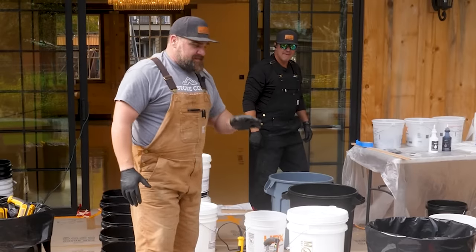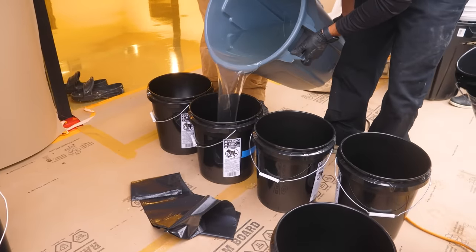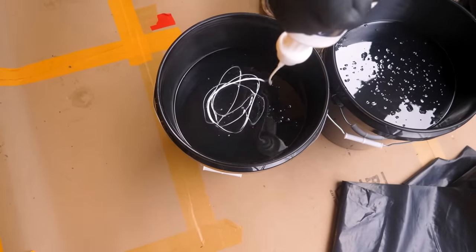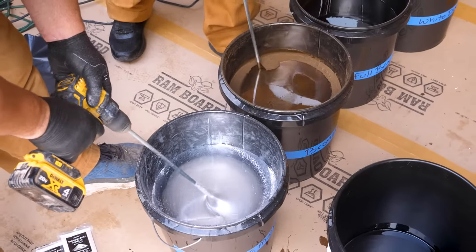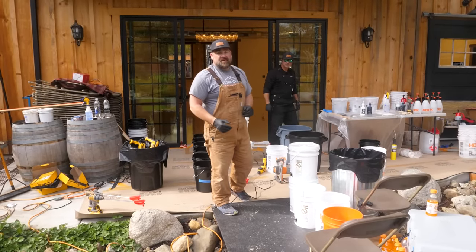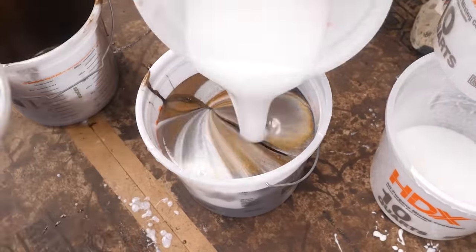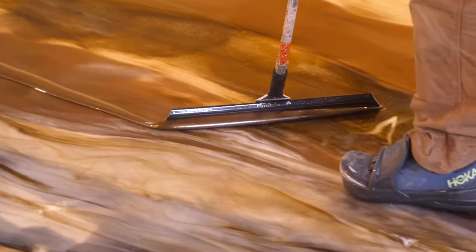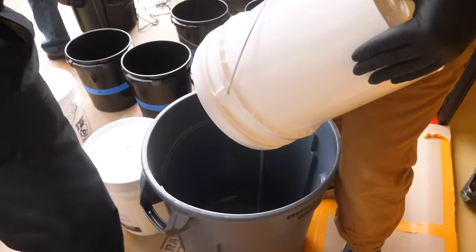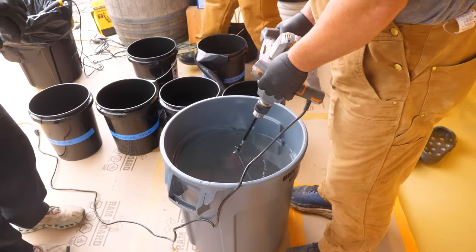We're going to mix 15 gallons at a time in our big garbage cans — I would not do that without my partner Kenny because 15 gallons of epoxy is a lot of weight. We'll mix up a full batch, pour it into five-gallon buckets where we'll add our color, mix again, then go pour it out. The mixing crew will mix up another 30 gallons and we'll work right through that flooring epoxy. We're applying about six ounces per square foot. For two metallic marbles you only need two to three ounces, but we're going exotic beautiful brown marble with six colors, so we add additional material to help it flow and look more natural. This is the biggest floor project I've ever done — it's going to look fantastic.